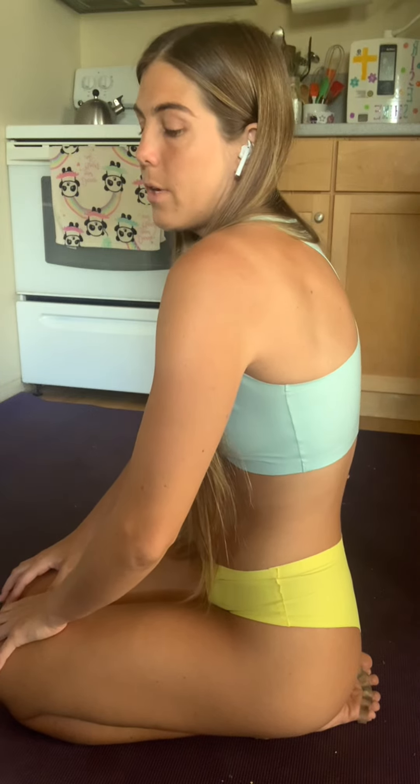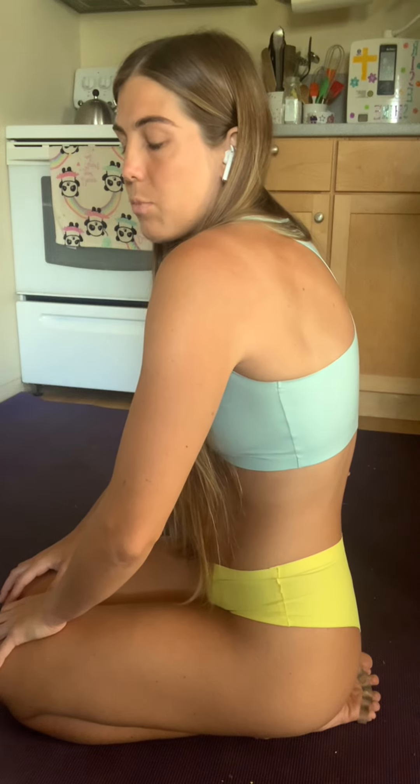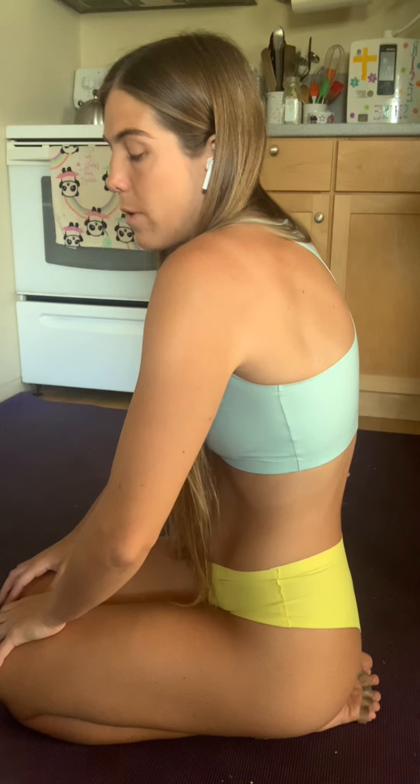Moving in the opposite direction, the shoulders are going to come forward into protraction — spreading across the back, shoulder blades moving away from the spine — and slowly release.